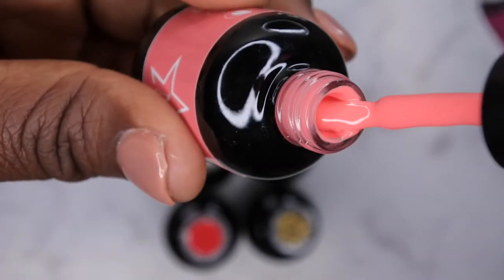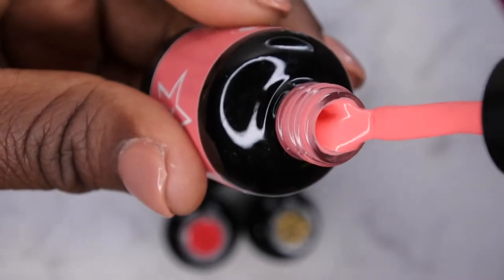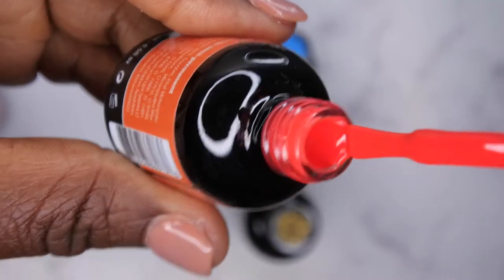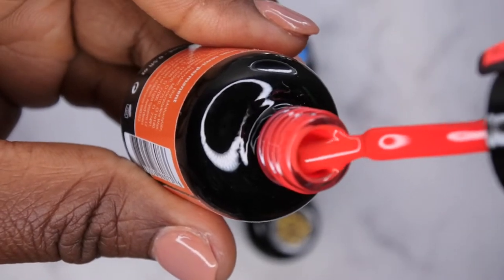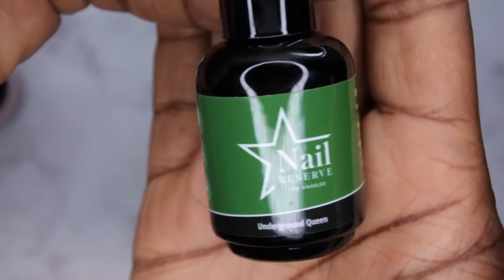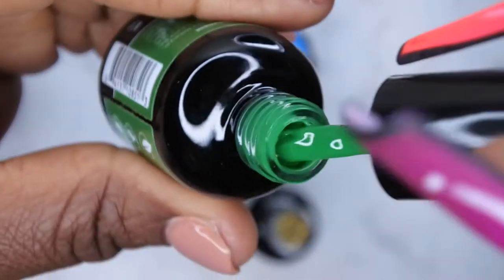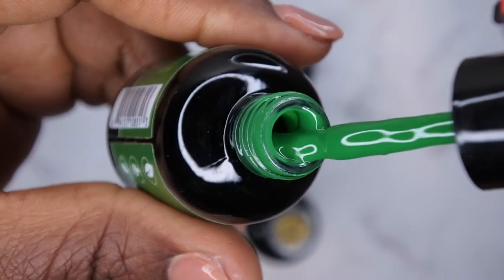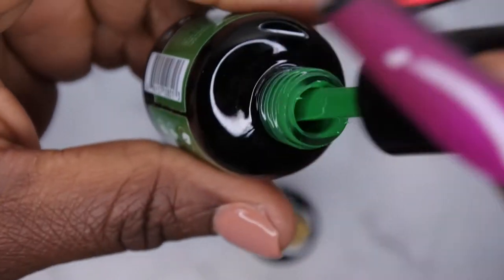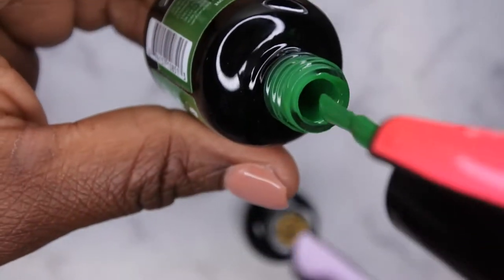This one is kind of like a coral color — really pretty. Love Potion is a really nice blood orange, kind of red. I thought it was going to be more of a true orange color but yeah. Underground Queen — I thought this was a really beautiful green when I saw it online, and I was right! Look how gorgeous that is. It's like a nice Christmas green color. I really like that a lot, perfect for the holidays.